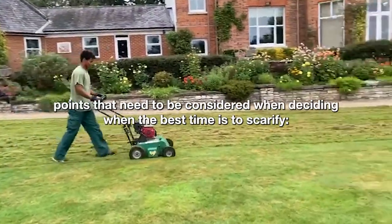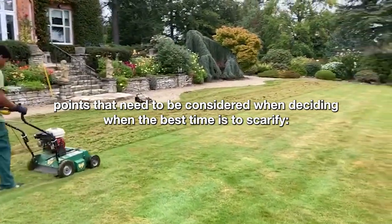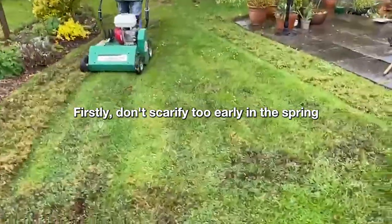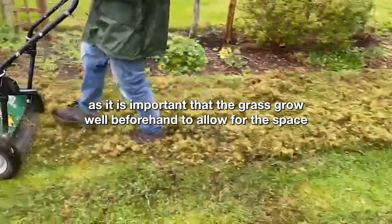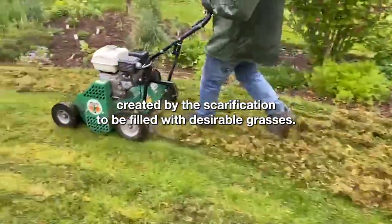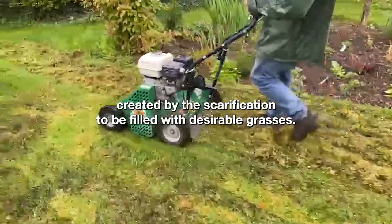There are two major points that need to be considered when deciding when the best time is to scarify. Firstly, don't scarify too early in the spring, as it's important that the grass is growing well beforehand to allow for the space created by the scarification to be filled with desirable grasses.